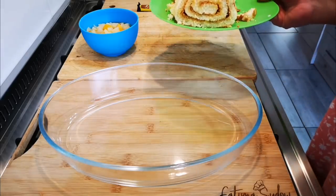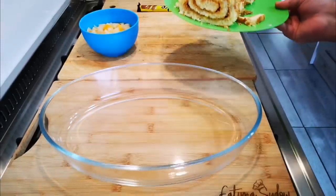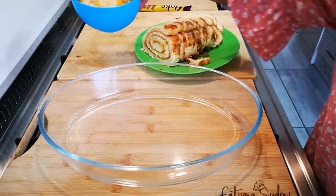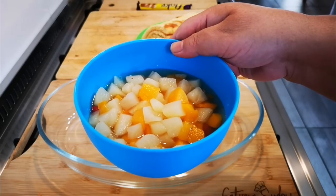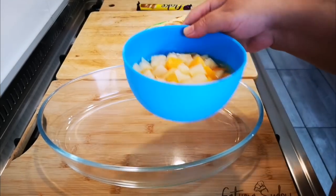I've got a swiss roll — nothing was made homemade, it was bought from the shop bakery. I've cut it up. I've also got a 414 gram can of fruit cocktail with juice and all.